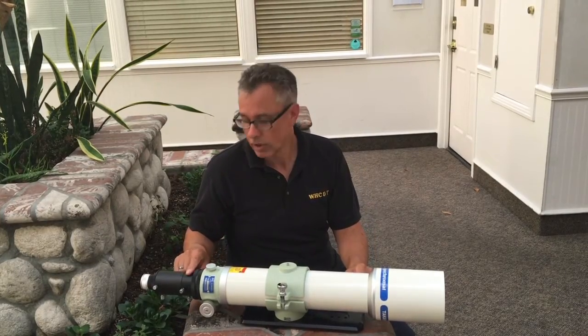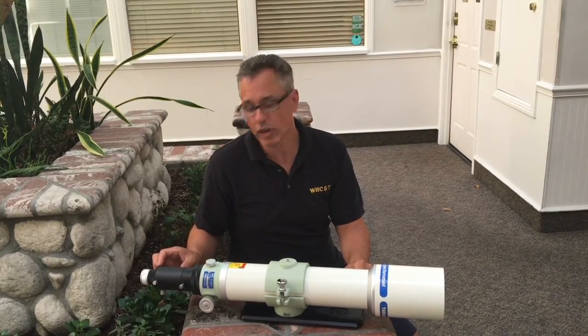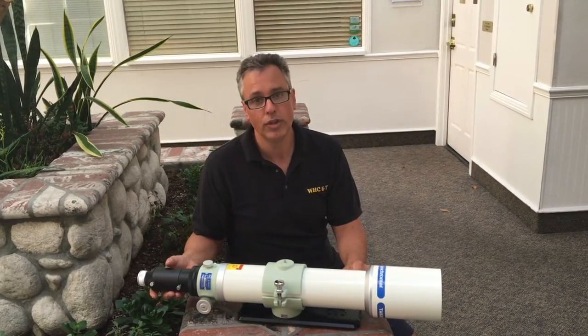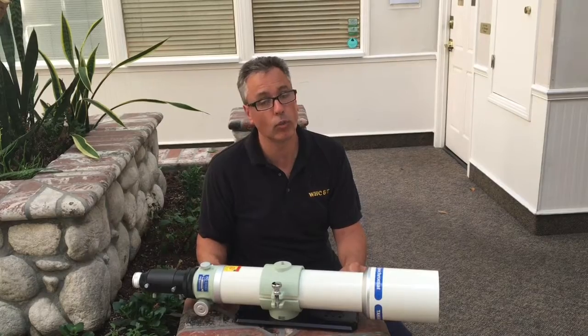The DF model comes with the 2-inch focuser or 2-inch adapter. If you're going to use 1¼-inch diagonals you can leave the adapter extension in. If you're going to go with the 2-inch diagonal you can remove the extension to achieve focus. It comes with the rack and pinion focuser — it's really buttery smooth. I don't recommend changing it.